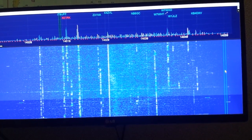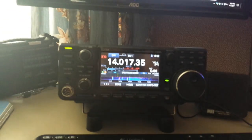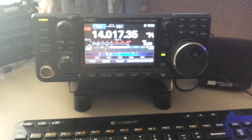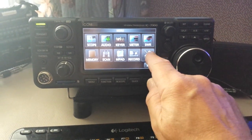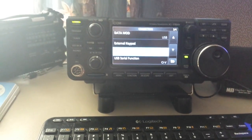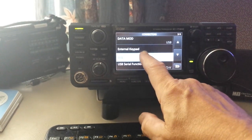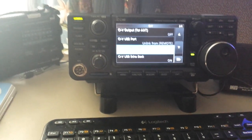Here we are looking at 20 meters, and this is coming out of my IC7300. First, since we've got the 7300 on display, let's go through the setup to make it work with N1MM's spectrum software. Go to the menu, then set, then connectors, and here you'll see the USB serial function. Go to the CI-V menu.